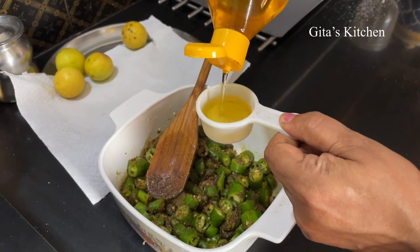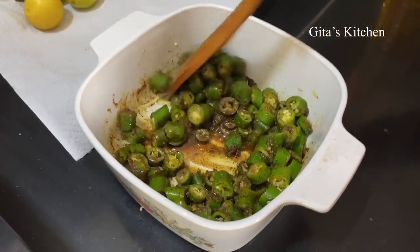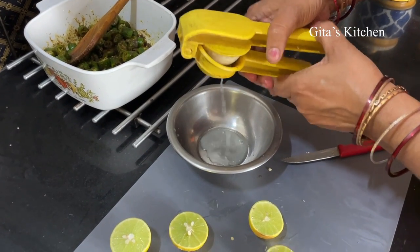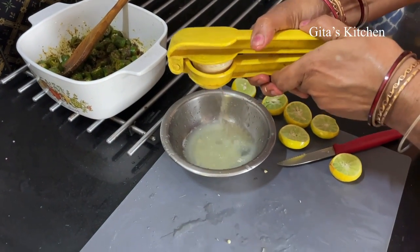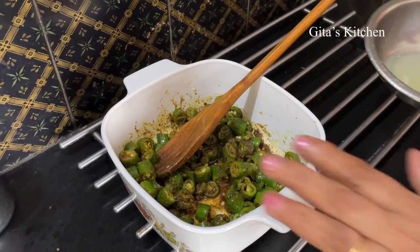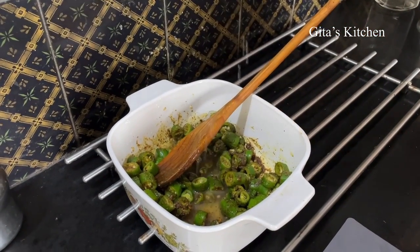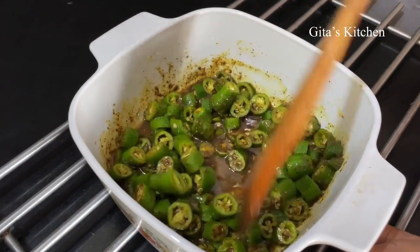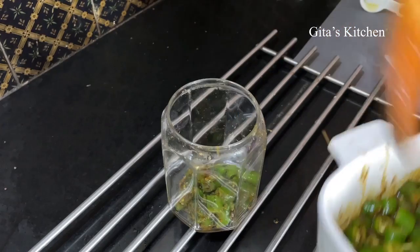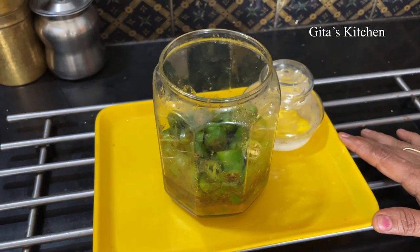Now add another 2 tablespoons of oil on top. Here I have taken 4 limes and I will just take out the juice. When this masala has cooled down to room temperature, pour the juice of the lemons on top. Again mix everything well together and store it in clean dry glass jars — our simple South Indian style tasty green chilli pickle is now ready.